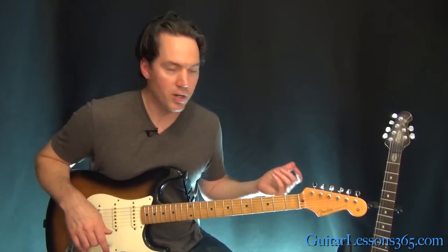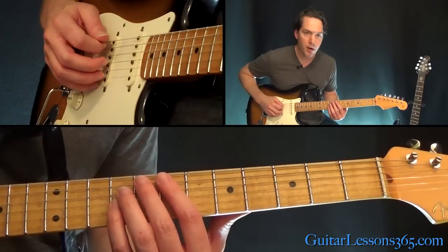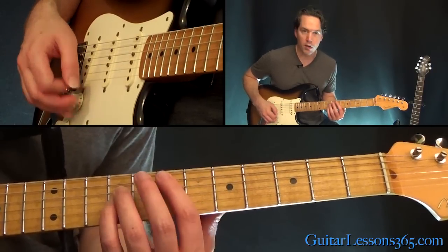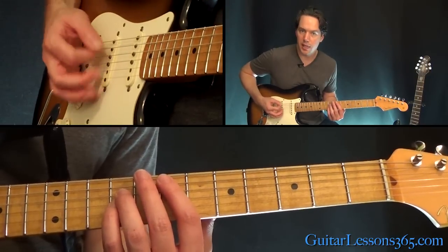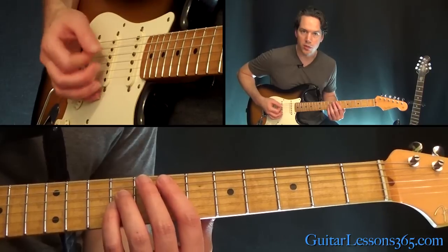We're going to start here. We're in standard tuning just with some power chords. Starting off with this E power chord — the seventh fret on the A string is where you'll play the power chord off of. It's kind of a nice muted sound with some accents thrown in there, just all down strokes.